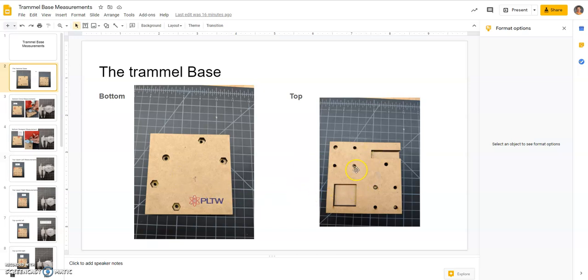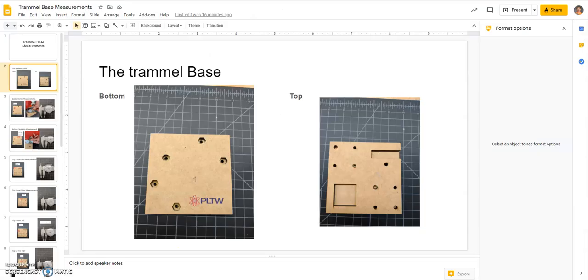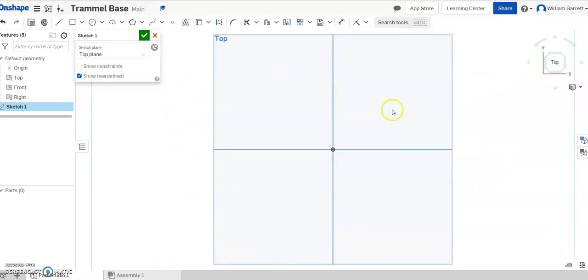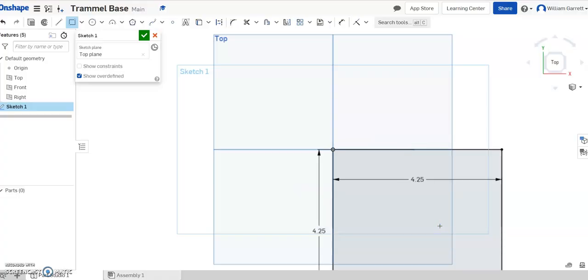So to do this, first we're going to start with Onshape. We're going to start a sketch and make the overall rectangle. We also have the drawing page to help us with some of the dimensions. The overall rectangle is 4.25 by 4.25. I already started my project, named it Trammel Base, and I'm going to start a sketch. I'll go to the top view, then do a corner rectangle — clicking and typing 4.25, enter, 4.25, enter.